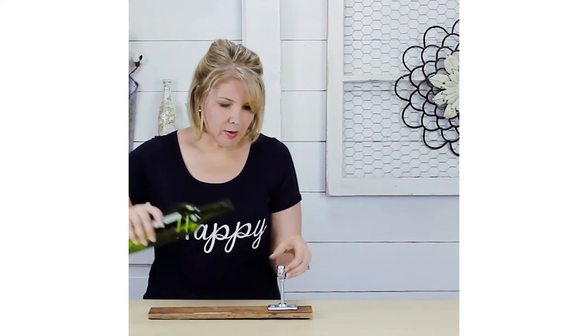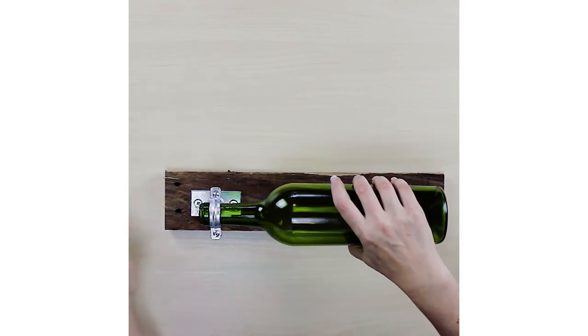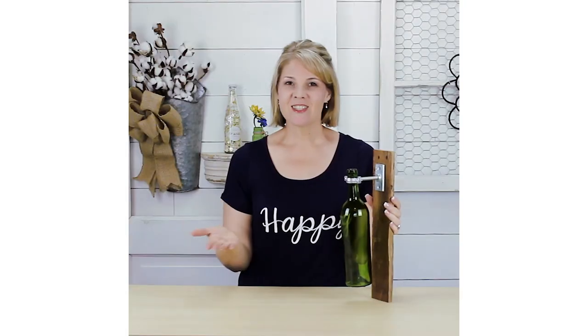Once this is in place, all we have to do is slide this up and put our wine bottle in and tighten up our screws. And so there we have it.